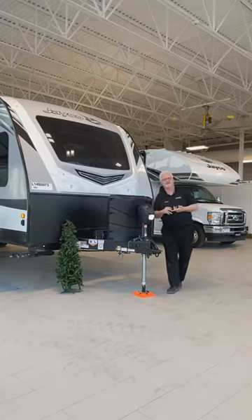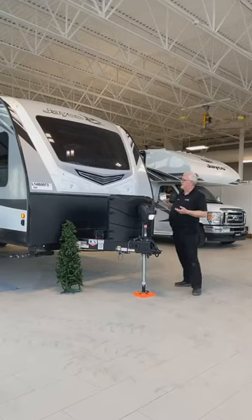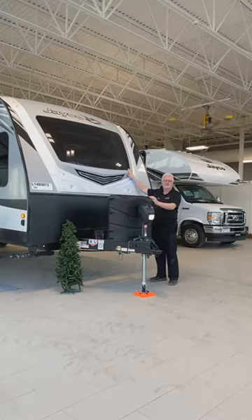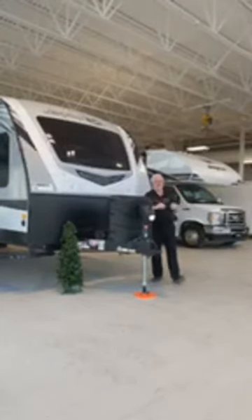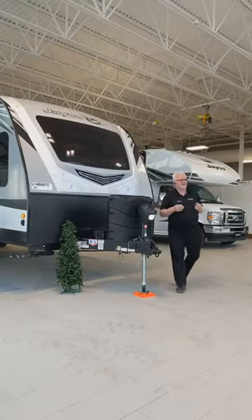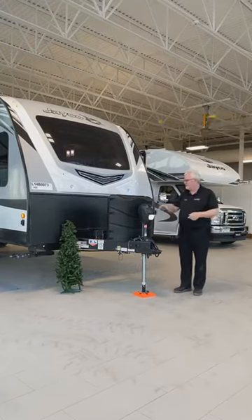Jayco's lineup goes: J-Flight, J-Flight SLX, J-Fetter, White Hawk, and then the Eagle above that. You'll notice this beautiful one-piece front cap with an automotive-type windshield. Because it's a front living room unit, you can actually look out over the lake — just imagine yourself on a nice campground checking the lake, beach, or wherever you are.